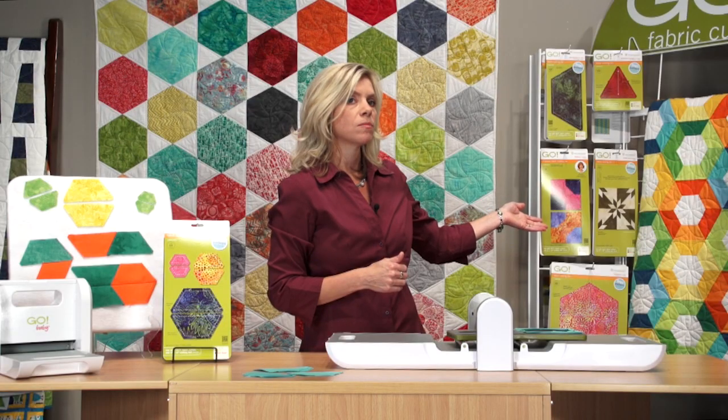This quilt over here is the quilt pattern that comes in the die packaging. You can also download this quilt at AccuQuilt.com. Lots of possibilities. If you already have the hexagon and the equilateral triangles in your die library, this half hexagon is a great addition. And if you don't have the hexagons and the equilateral triangles, go out and get them right now at AccuQuilt.com.